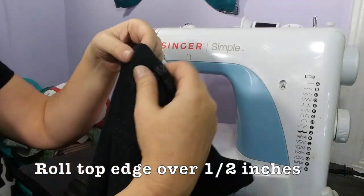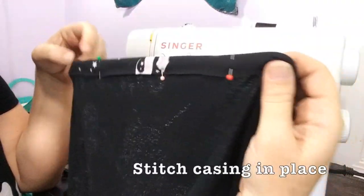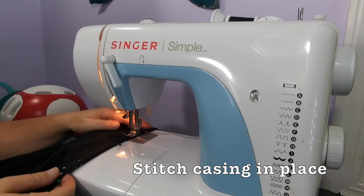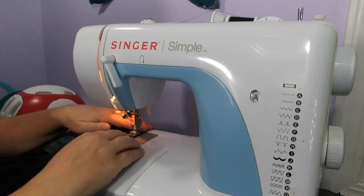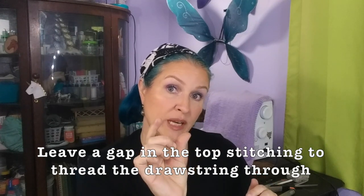Turn the helmet bag inside out and roll the top edge over about half an inch and stitch in place. It helps if you use your hem gauge and your straight pins to measure it all out evenly before you get started, but you can always just roll it over and eyeball it. Just make sure it's big enough to get your safety pin and your drawstring through. Stitch that down but leave a little space between where you started and where you finished so you've got a little opening — this will be where you insert your drawstring. I like to position this on the side of the bag.